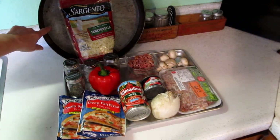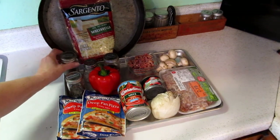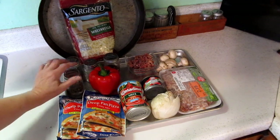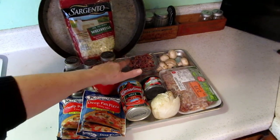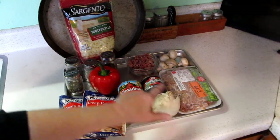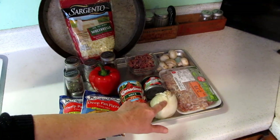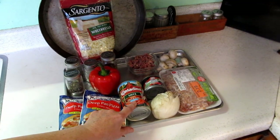I have here a 14-inch pan. Some mozzarella. I have basil, oregano, garlic, salt, and red pepper flakes. Those are bacon bits, mushrooms, a pound of Italian sausage, olives, onion. This is Contadina's thick, extra thick and zesty — I like that sauce.